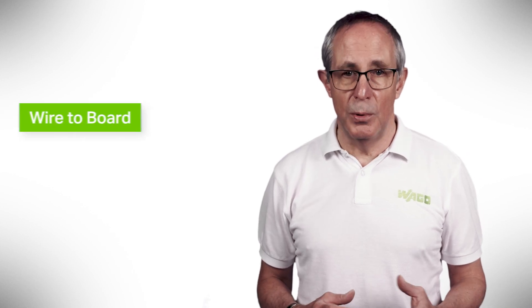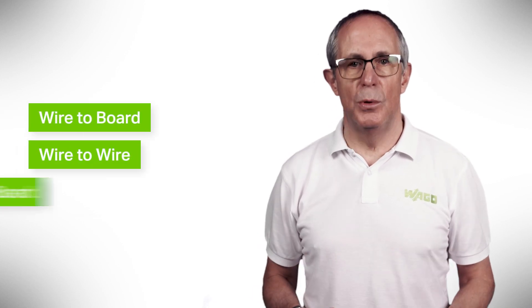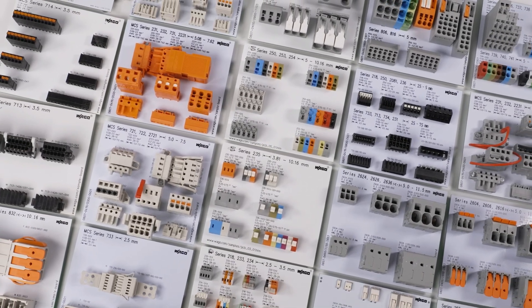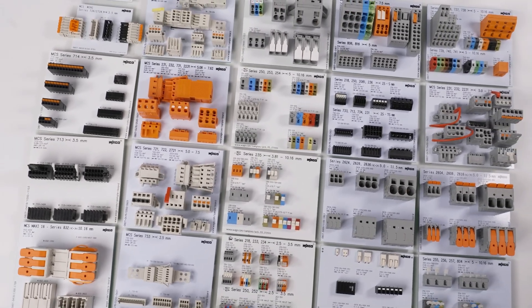Vargo offers a huge range of connectors and terminals for wire-to-board, wire-to-wire, and board-to-board applications. We want to focus on some of our key products and show you their features and advantages so you can understand how they can help you in your applications.